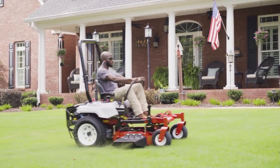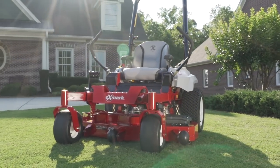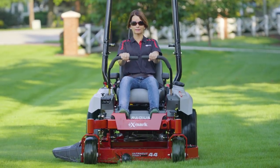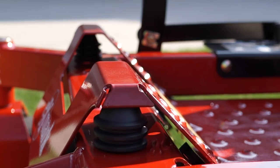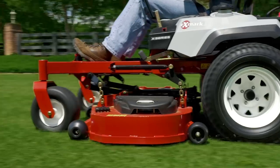No matter which Radius model you choose, you can be sure it's designed to give you a smoother, more comfortable ride. Elastomeric isolators under the footrest, in the deck strut, and suspension in the seat reduce vibration to the operator.